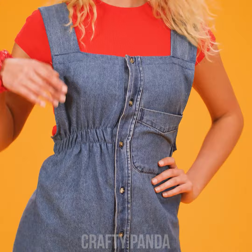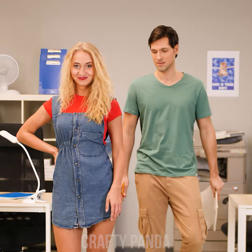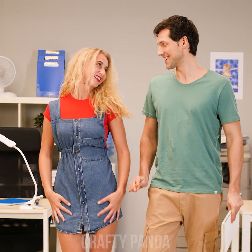Now I want one! Let's show it to Tom! It looks like he's not even mad that we've used his shirt to make it! In fact, the boy seems to love it!